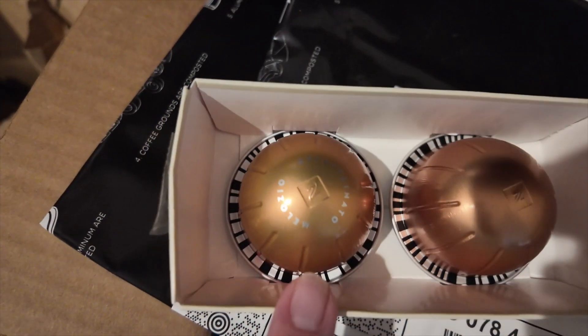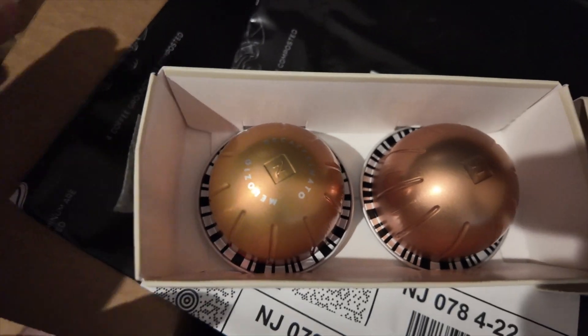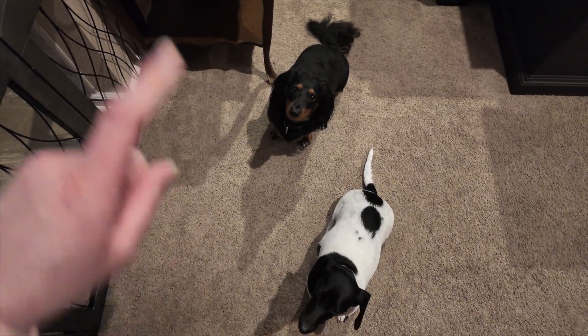I opened this up — got a decaffeinated and a regular. We'll probably make that for the mother-in-law one day, because I don't do decaffeinated anything if I can help it. Coffee should be full of caffeine, right?